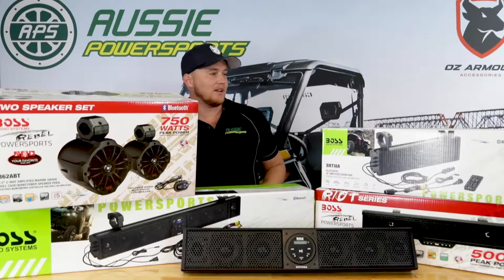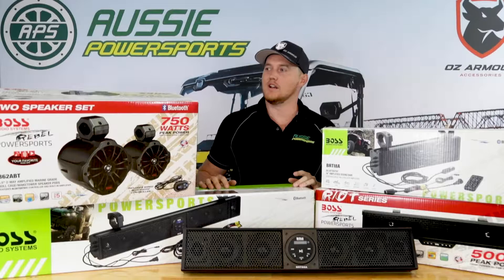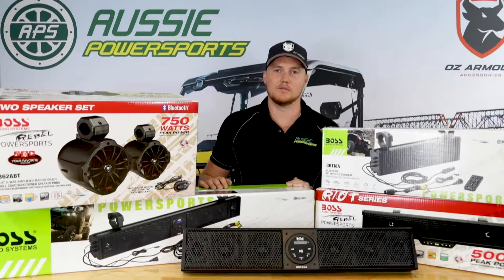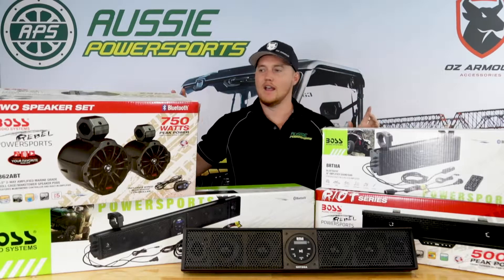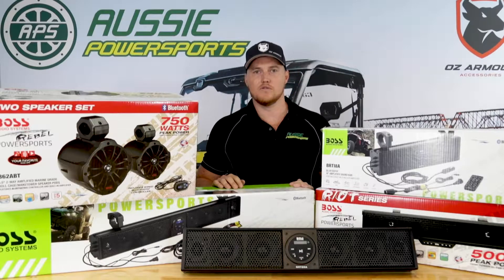Hi guys, Dirk here at Aussie Power Sports. Today I'm going to talk to you about the Boss Audio range and the full range of accessories you can get for your side-by-side vehicle in terms of audio. This is some of the most exciting stuff that we do — it's really fun and today I'm just going to show you the whole range so you know what's out there and what's available for your vehicle.